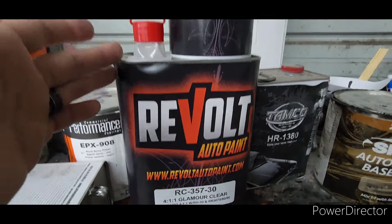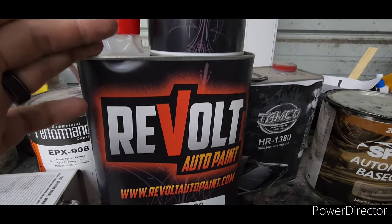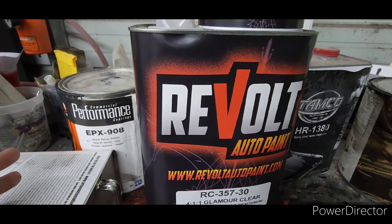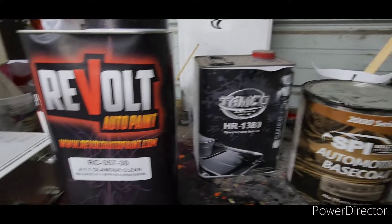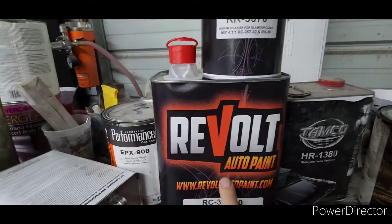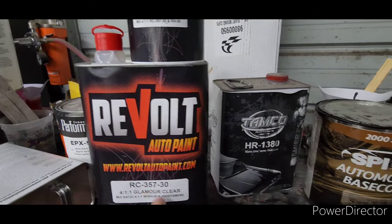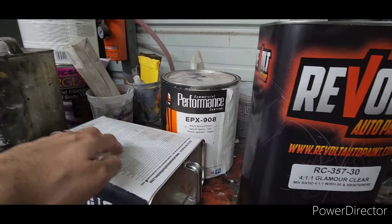Everything at Revolt is just as good or better in my opinion. I've already used the clear and I think it's improved. So now you've got an understanding of these companies — if you've been following Tammy, you'd know about Tamco, you'd know about Orion, and you'd know about Revolt. Unfortunately we've got idiots running Orion and good people running Tamco and Revolt.